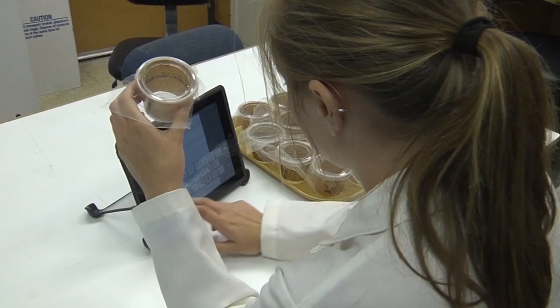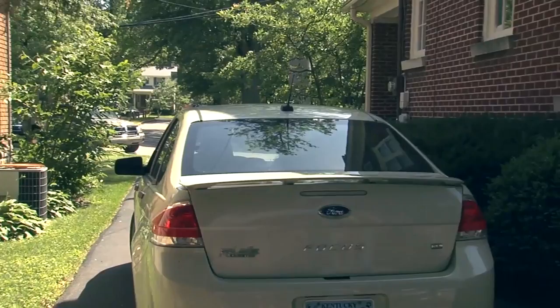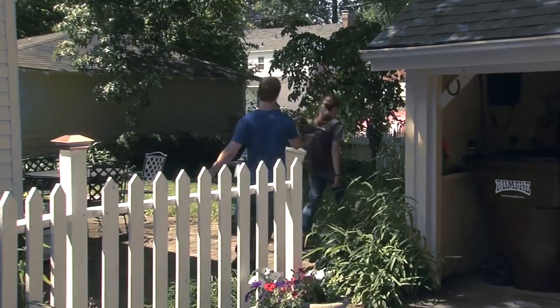To get it out of the lab and into the field where it can actually help people, we've been working with the Von Allman Center here at the University of Kentucky. They've been very helpful in taking the technology and moving it into the field. We started in small cages, moved to larger cages, then to field cages, and in each case it worked very well at suppressing and eliminating the population.